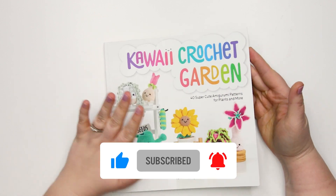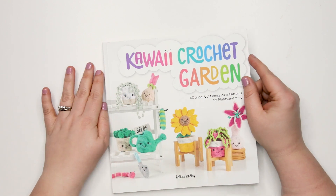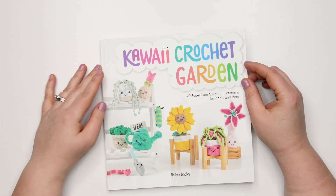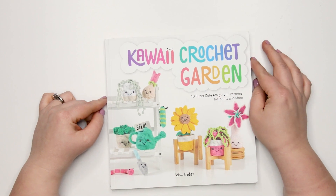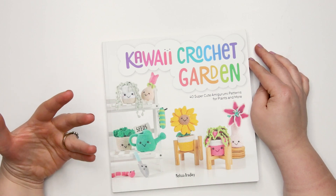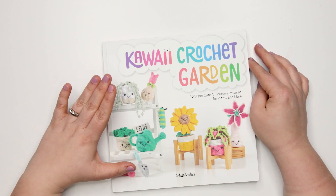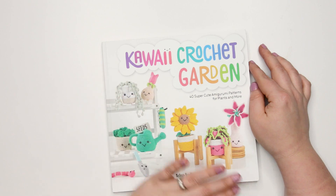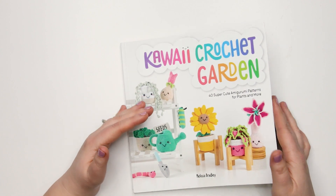I have reviewed a previous book by Melissa Bradley called Kawaii Crochet. It's funny — I was setting up to do this video and my husband said, 'Haven't you done this book before?' I said no, it's a new book by the same author. I just love how distinct the branding is for her books. My husband doesn't crochet and can very quickly identify that this is in line with her branding.